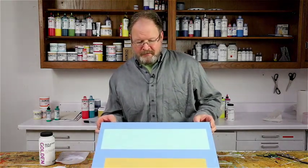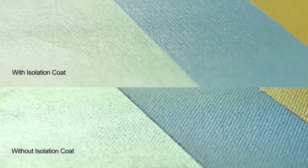Now we've waited a couple of hours. Take a look at the surface and look for any unevenness, any dull spots, or any areas that would indicate you'd want to apply a second coat.